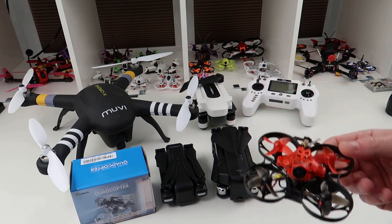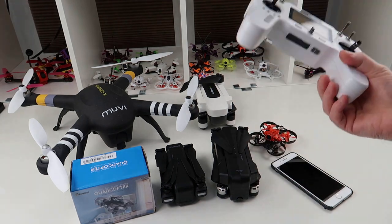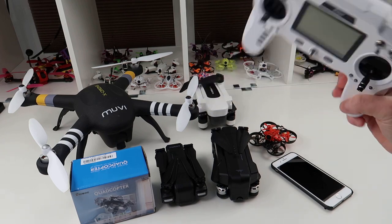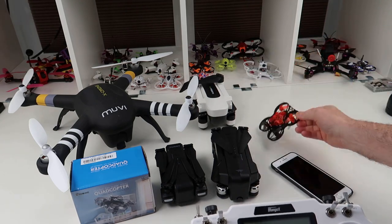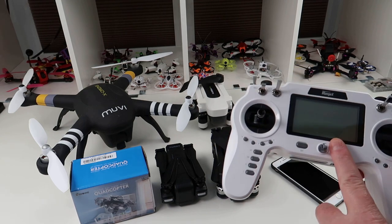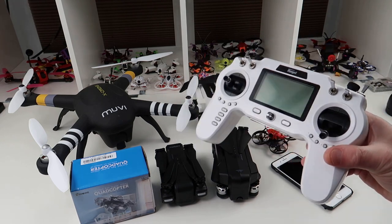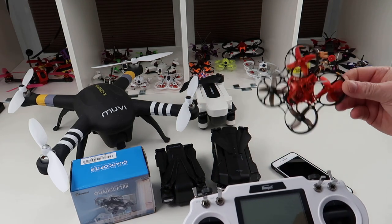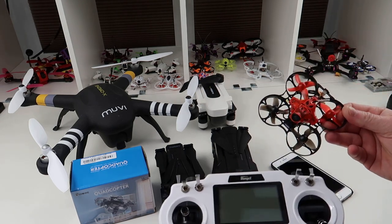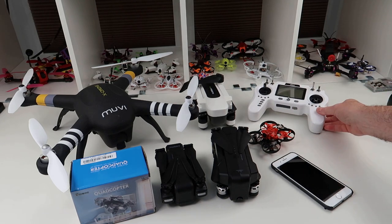When you buy into FPV is where your costs start rising. You're looking at 60 to 70 quid for one of these quads, then you need to buy a transmitter that binds to different quads, as they come in various varieties. The cost keeps going up, and if you buy goggles you're probably looking at at least 150 quid to get something decent - two or three hundred if you want something better.